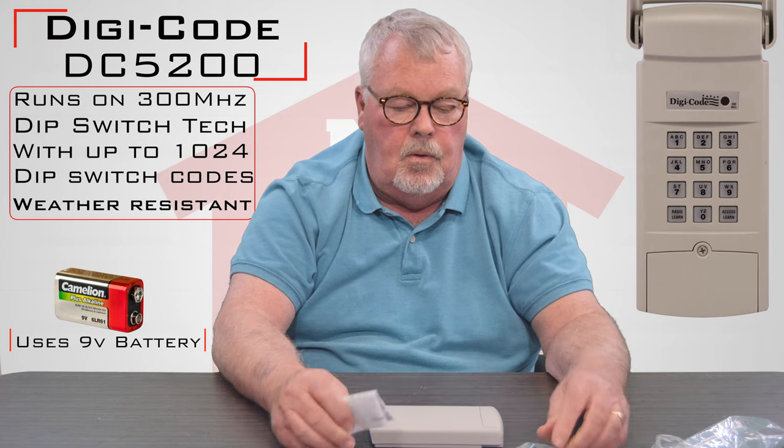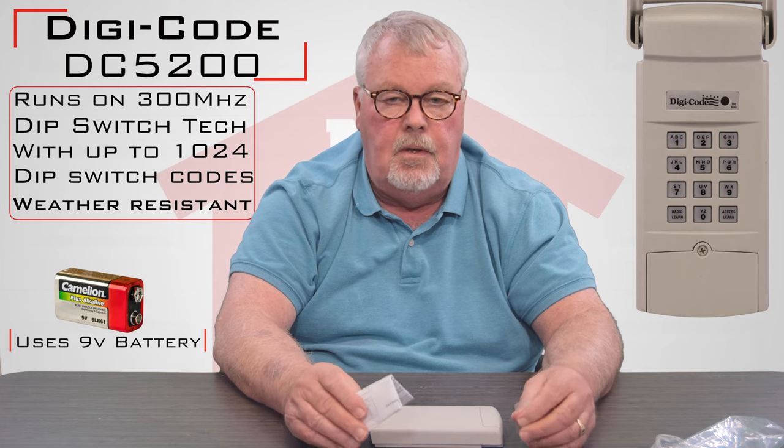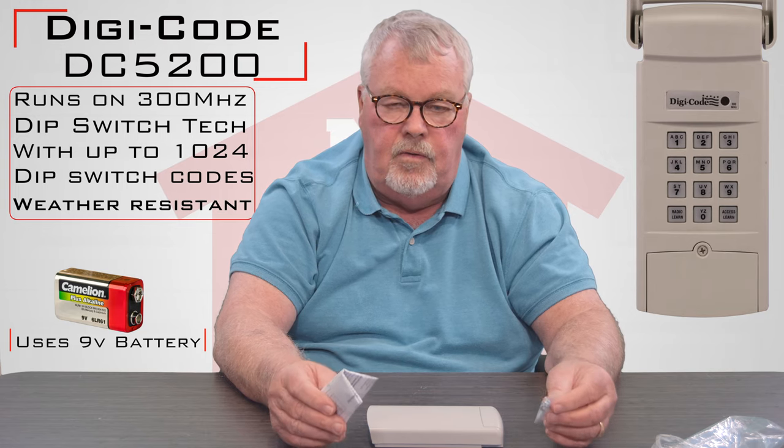If you have trouble making it work, we have a lot of experience on these. If you need some help, you can always pick up the phone and give us a call. Everybody in our place has been well trained on these. So we've got them — come get them, you'll like them. Thank you.